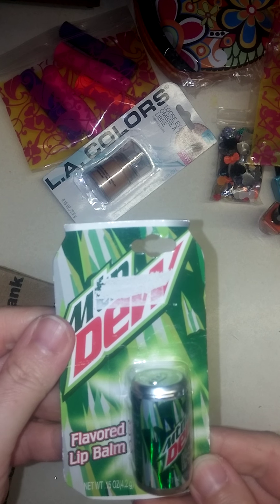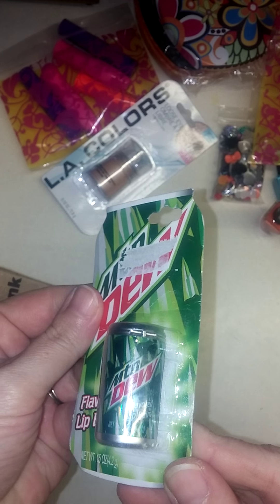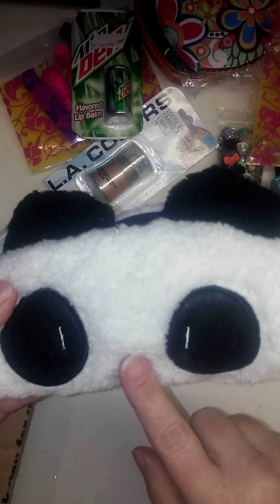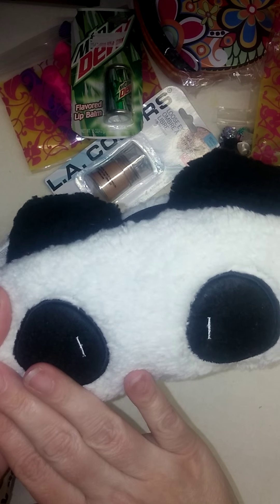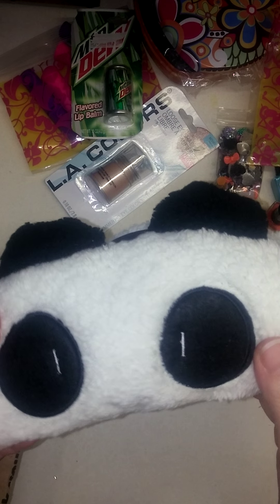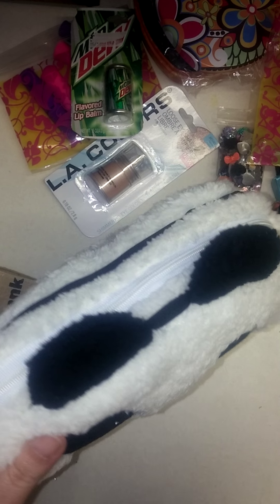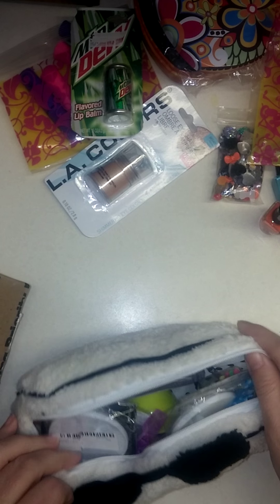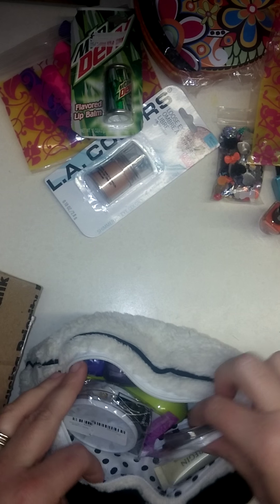Here is a Mountain Dew flavored lip balm. Gotta love Mountain Dew. I've seen it in her prize package — it is so soft. In her prize video, this thing is so cute on the video, but in person you would not believe how adorable it is. And she has stuffed it with goodies, oh my gosh.